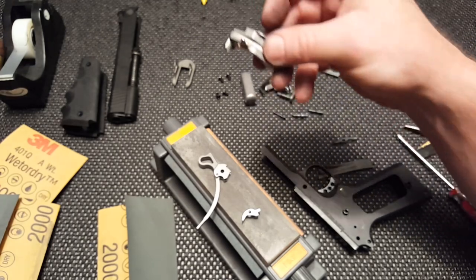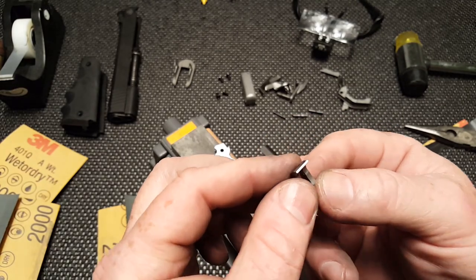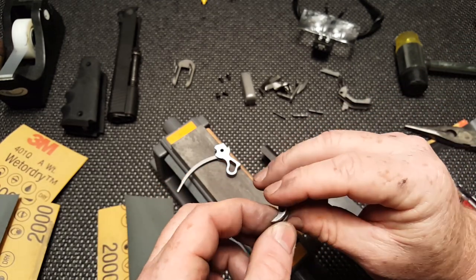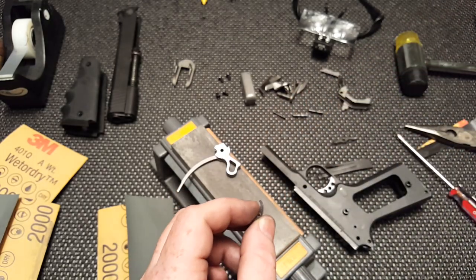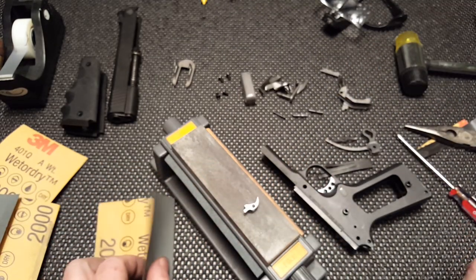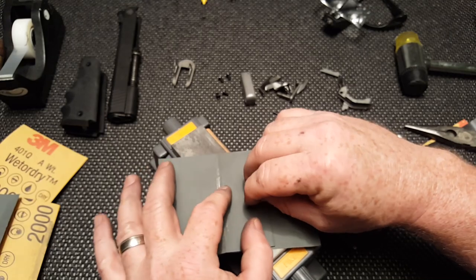I did a little work on the grip safety — not much. I got rid of the burrs on that, they were all over the place. I spent a lot of time on the sear, finishing up the edges both front and back and bottom and top using the sear jig. Thanks again to Live for Wild. I was also following Jay Williams' video — he's probably got one of the best and most comprehensive videos on how to do this, and he does use the sear jig. I also polished up the surfaces of the hammer. I used 2000 grit sandpaper and my knife sharpener to file down the edges.